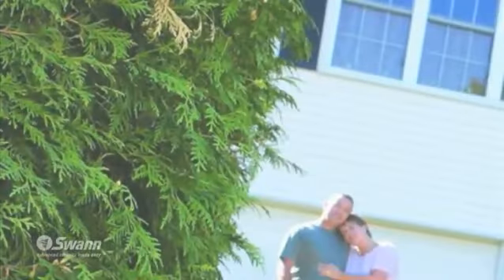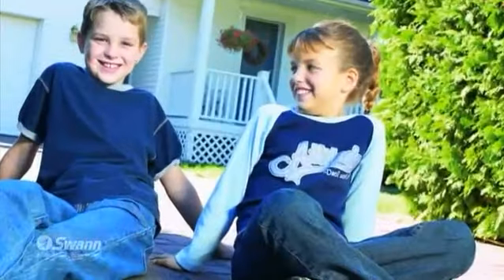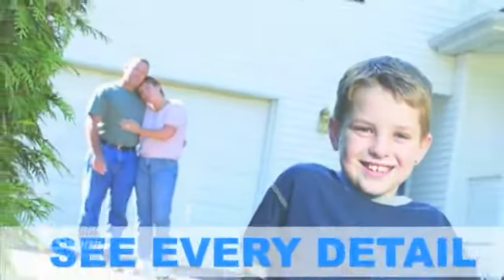You will love the color video. Unlike black and white systems, you will be able to identify what color clothing people are wearing, what color hair they have, and get a truer picture of what is really going on.